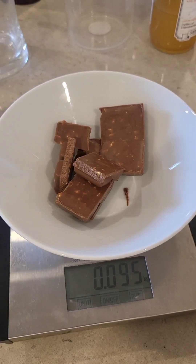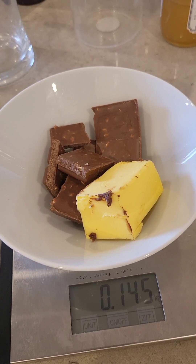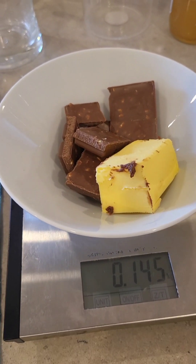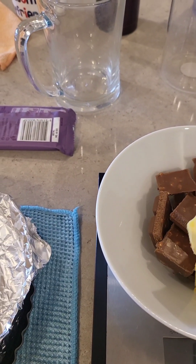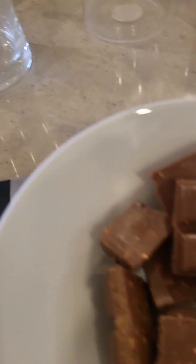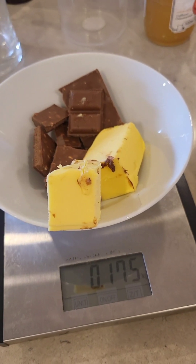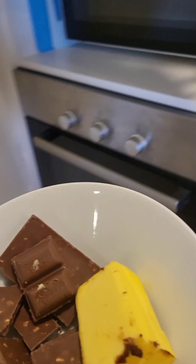So we're just going to chuck some butter in. At 91 grams, I need 175 total — that'll make it like a soft glaze. If you want a hard glaze, just use less butter. Nearly got it there — 175, look at that! And then we're just going to whack that in the microwave in intervals.